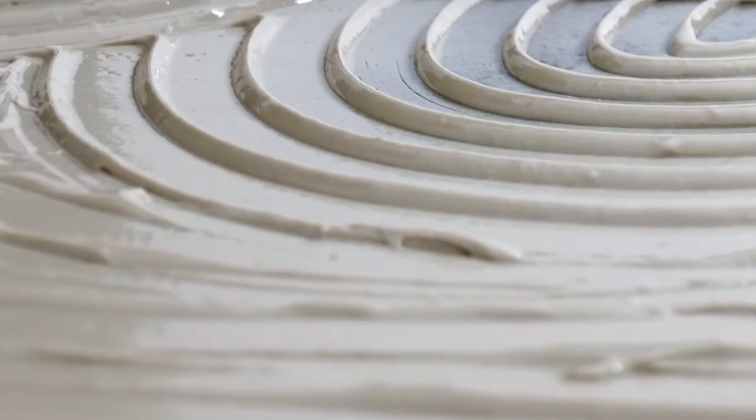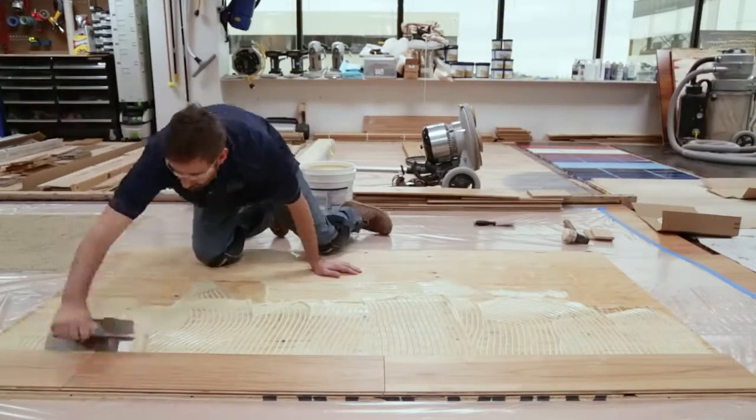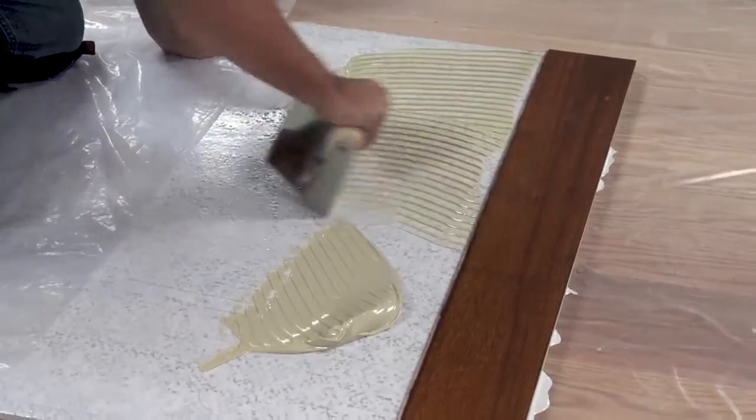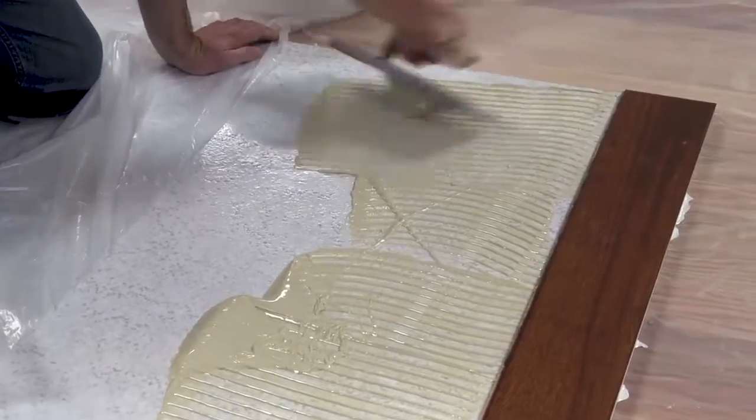When using wood floor adhesives as the sole installation method, using the proper trowel angle is very important for expected performance in both holding power and moisture protection.